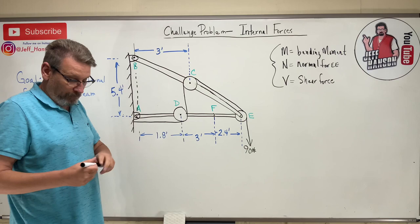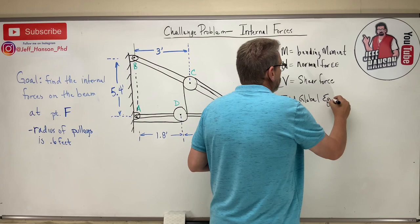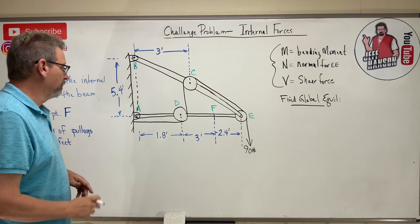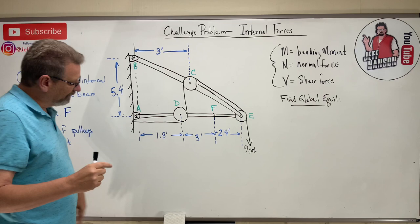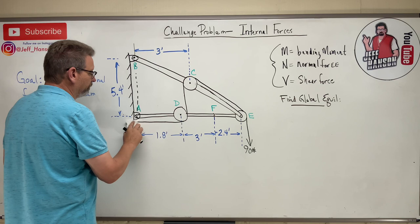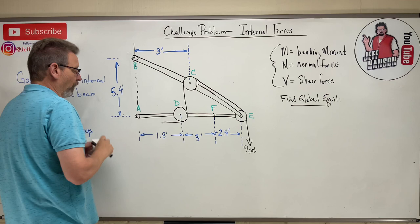Like any other problem, we start by finding global equilibrium. We treat this as one big rigid body. I'm going to free this body from the wall by cutting through the connections at A and B.